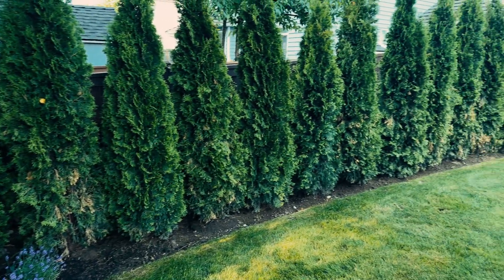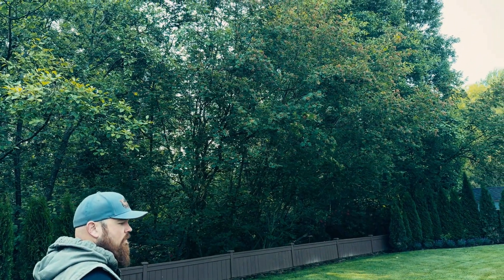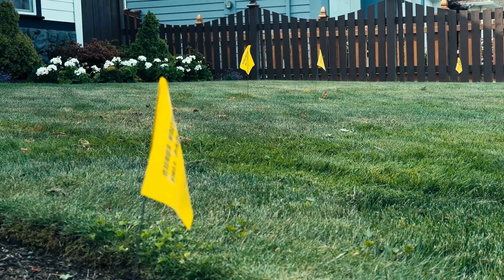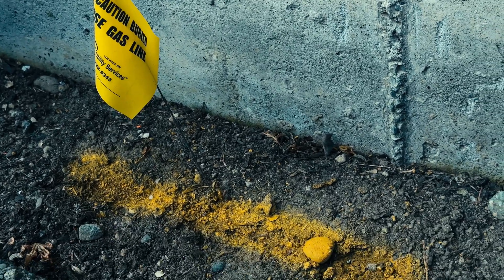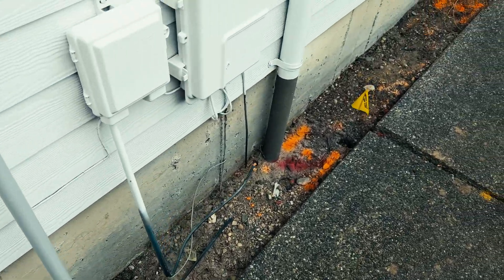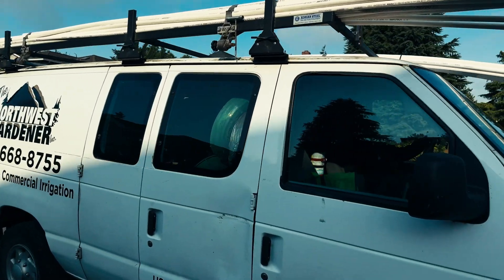We begin by ordering a utility locate through callbeforeyoudig.org or by calling 811. It typically takes about two business days for locators to mark the property. These markings are essential: blue means water, red means electric, yellow is gas, and orange indicates communications. With so many people working from home these days, accidentally severing internet or power is not an option.